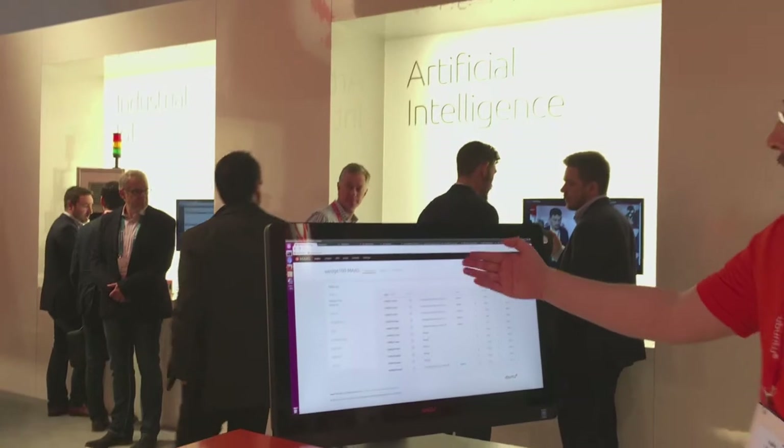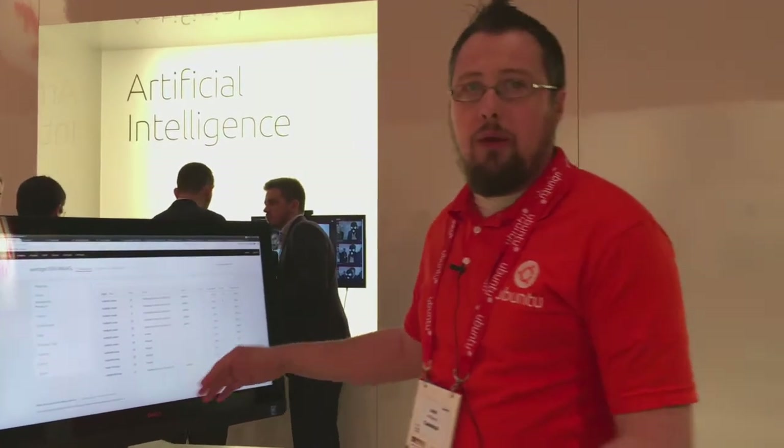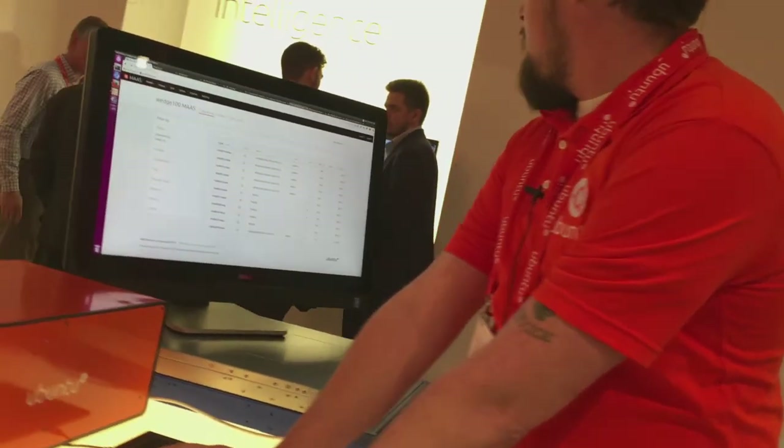As you can see, I have deployed Ubuntu on five servers and I have five of them basically being ready to be used. With that, I can actually go in and manage the software using Juju.